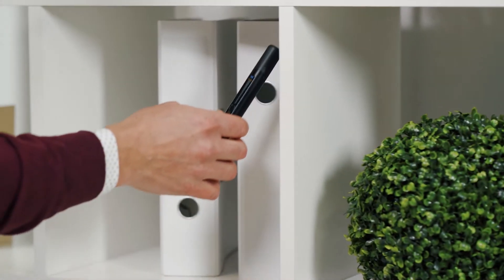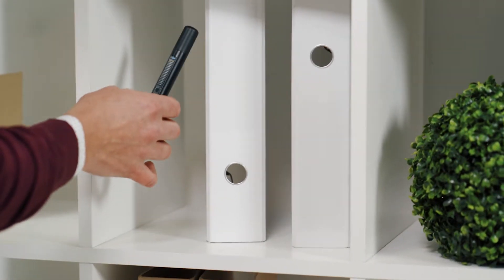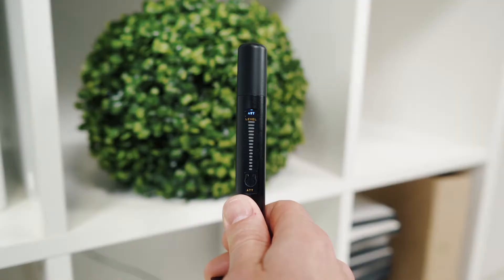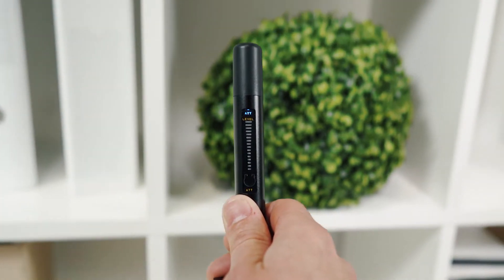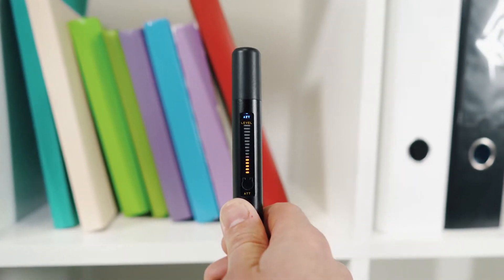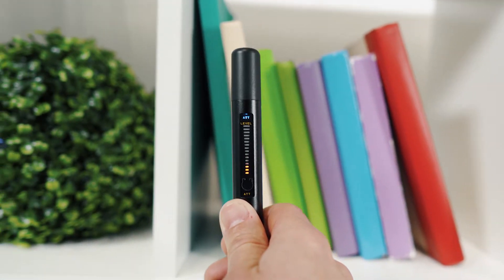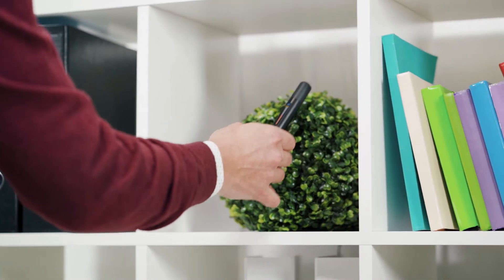Pay special attention to the places where electrical wires are present, as a potential bugging device could be powered by these. An increased RF level on the bar graph and/or vibration from the iProtect 1205 are signs of radio waves, which can be produced both by a normal device like a Wi-Fi router, or a real bugging device. The task of the operator is to find the place with the maximum RF level and then to trace the transmitter.